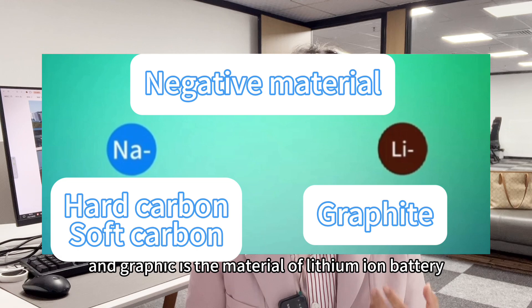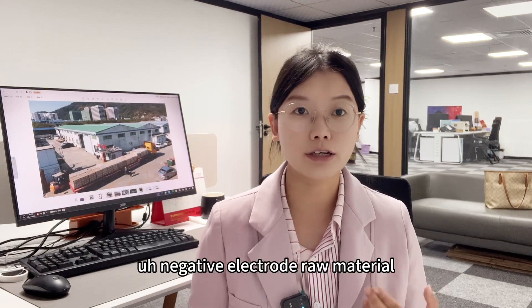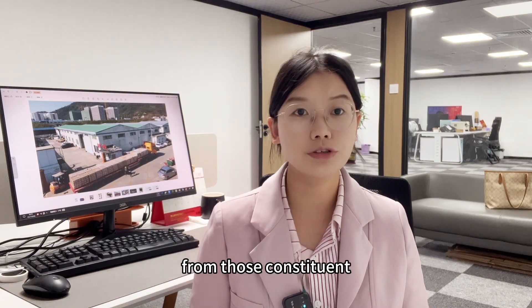And graphite is the negative electrode material of the lithium ion battery. From these constituent materials,